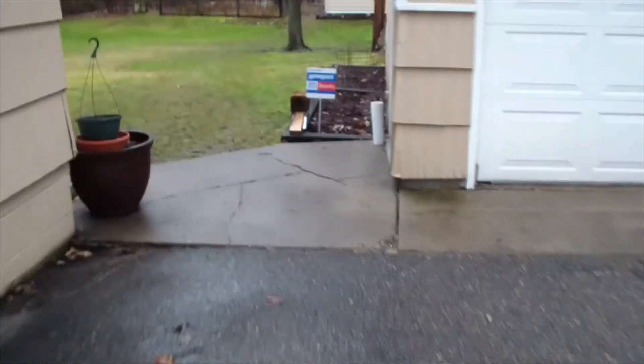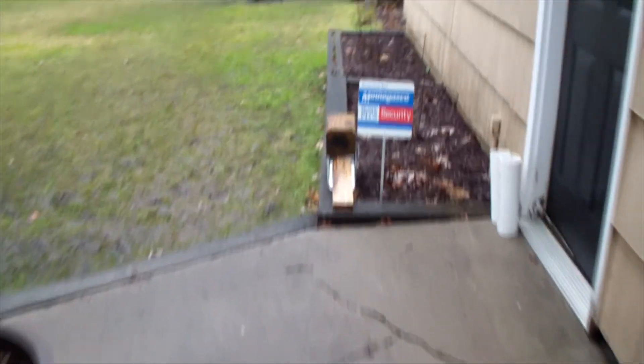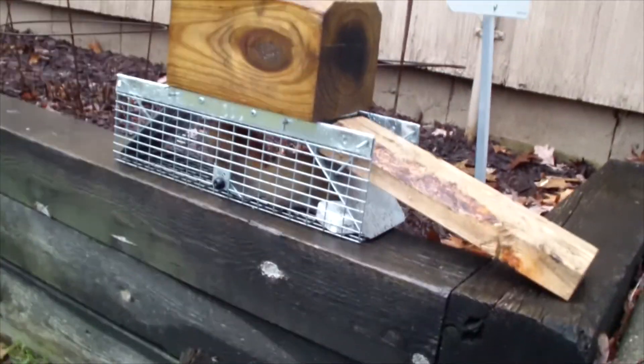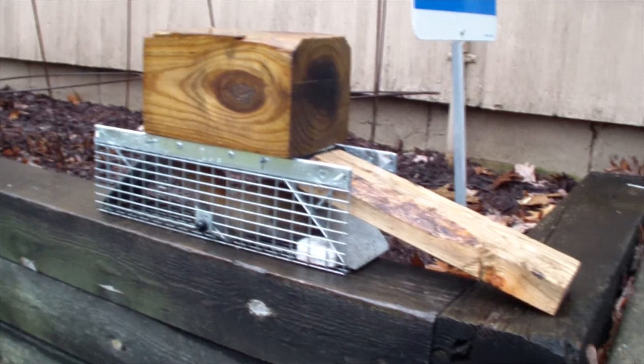Here we go, let's see what we got. Had to wait on this thing because it was... oh, that looks — that's a red.